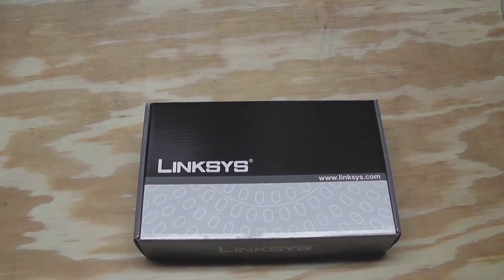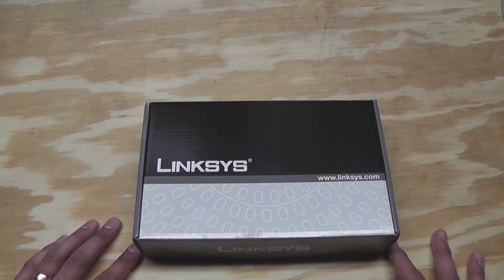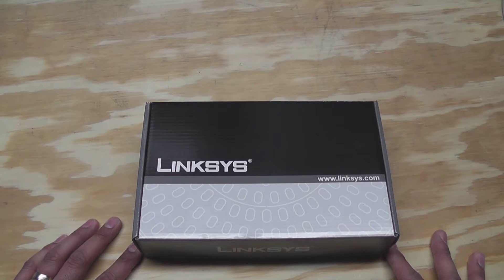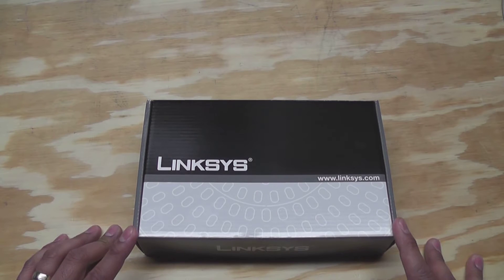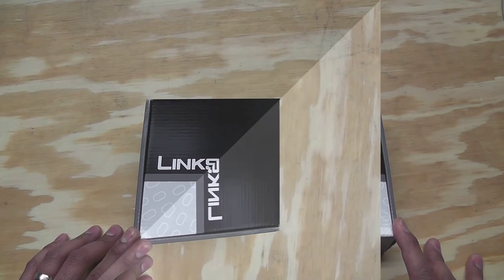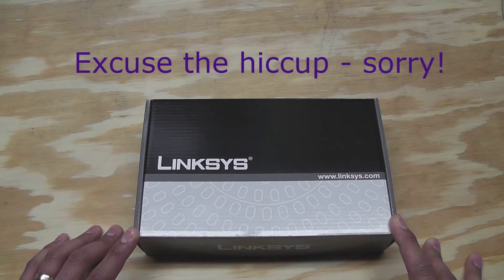Hey guys, as you know, I'm putting together a home PBX server, and one of the pieces of hardware that I need that just came in is this Linksys phone adapter. What it does is it allows me to hook this up to my network using a standard network cable, and then allows me to configure my PBX server to recognize this so that I can drive the phone line in my house. That's going to let me use my standard telephones without having to replace them with voice over IP phones.